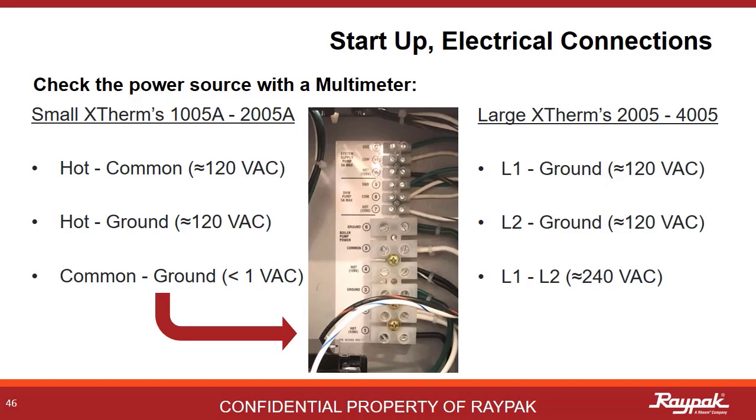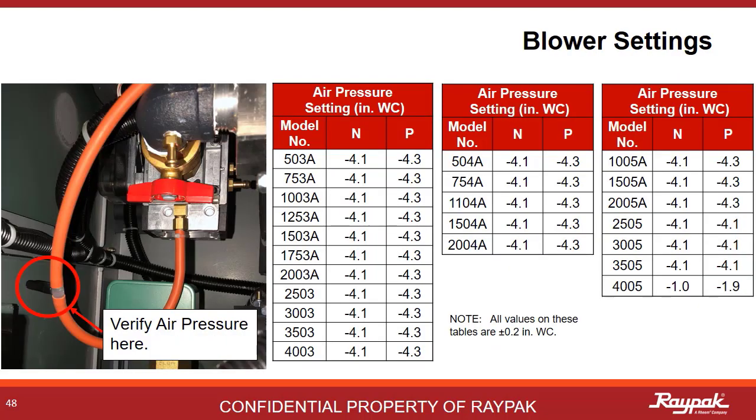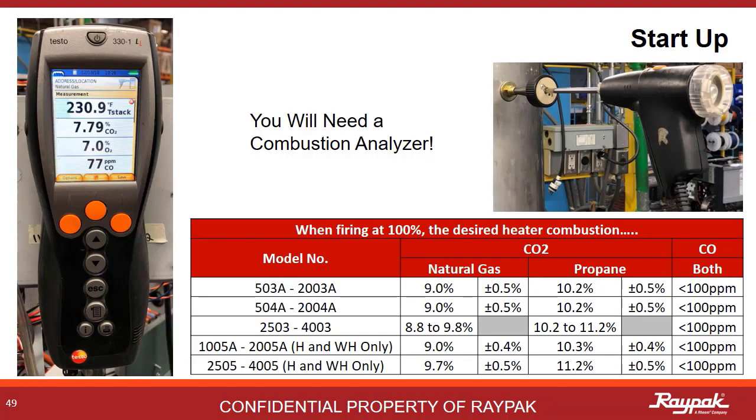Once all of the utilities are connected, it's time to start it up. The startup sequence is shown here. The first startup on a new heater might take a few tries to work all of the air out of the gas line. With the boiler fired up at 100%, it's time to check the air pressure. There is a T port on the silicone hose that runs from the gas valve to the swirler — be careful not to lose that black cap. It is very important to dial in the air and gas pressure settings before you use the combustion analyzer. If the air and gas pressure settings are way off, you may be producing too much CO2 and you can damage your combustion analyzer tool with a big hit from too much carbon dioxide.